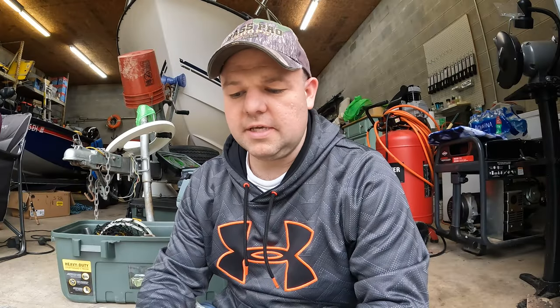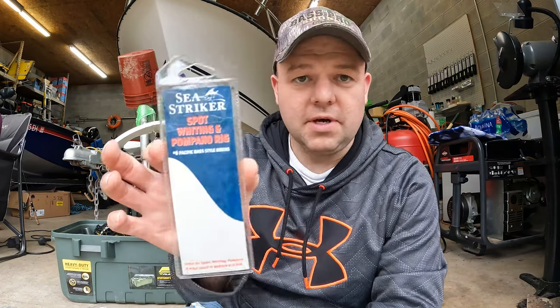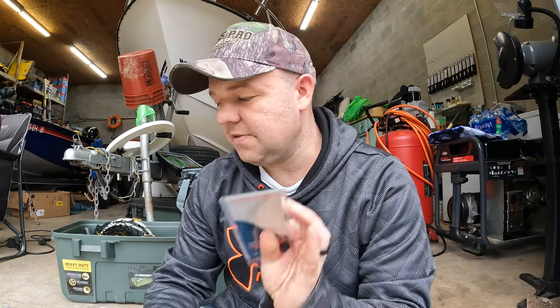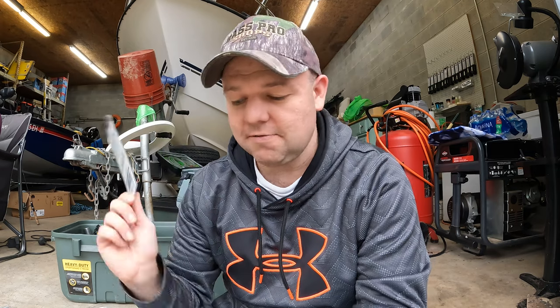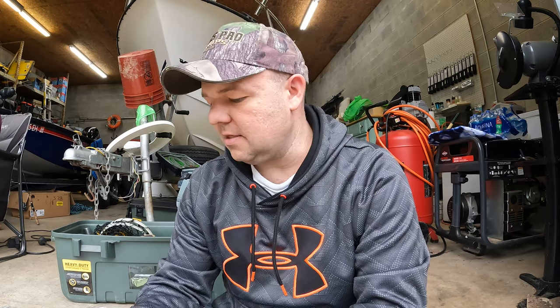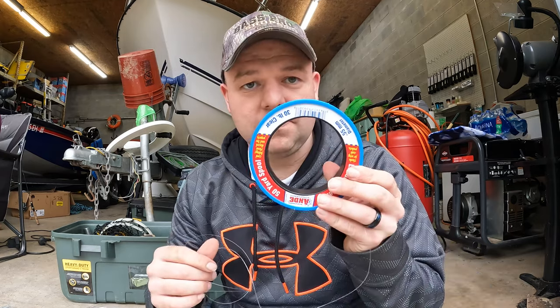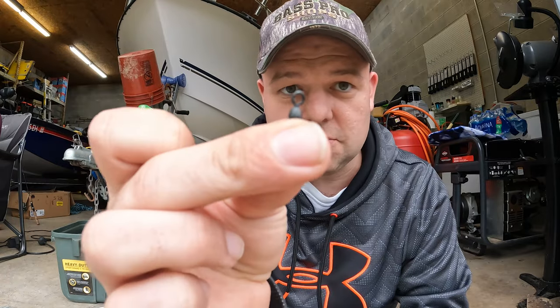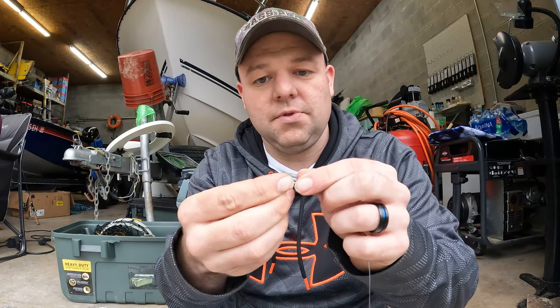The next rig I'm going to go over is my favorite rig to use at the beach — it's the whiting rig, also called a spot, sea mullet, or pompano rig. They come in a pack that looks like this. I buy packs of them and save the packaging, and whenever I run out I refill them by tying them myself. It saves me about $1.50 per rig tying it myself. I tie it with 30-pound mono. Start off with just a barrel swivel — standard, nothing special — and tie it on with an improved clinch knot.